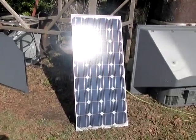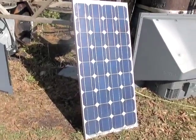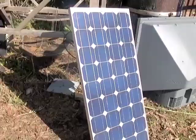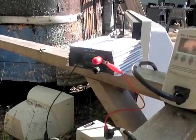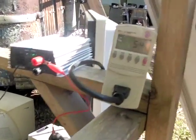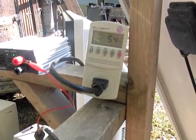Hello, I'm your host Dan Rojas and we are going to see if we can boost the power of a solar panel with mirrors. This is an 80 watt photovoltaic panel — it is monocrystalline. You can see that I have the grid tie inverter hooked up and right now it is putting 54 watts back into the grid.